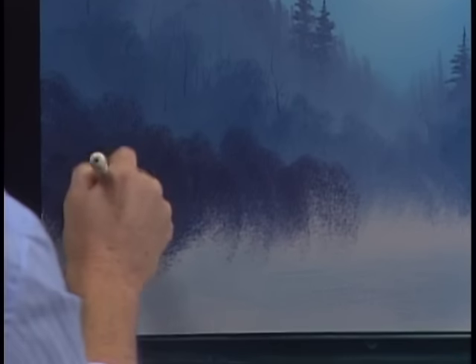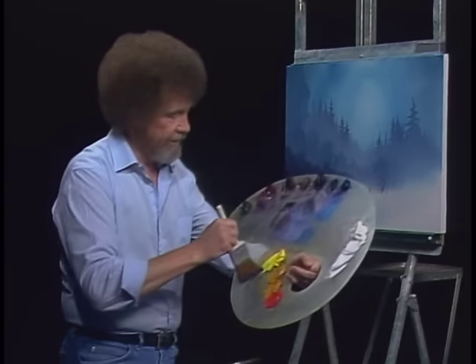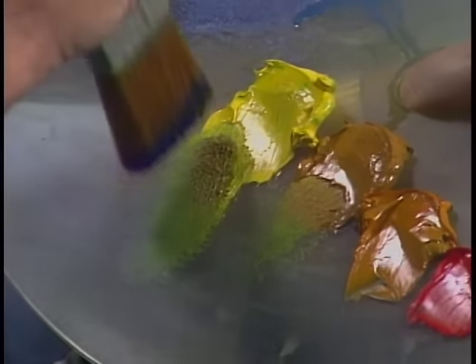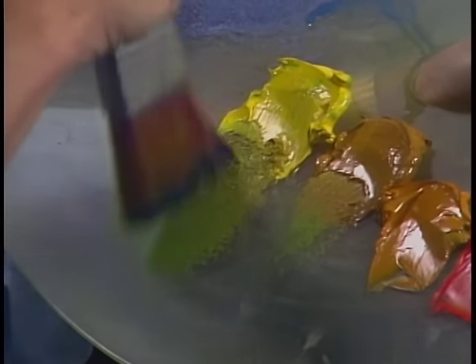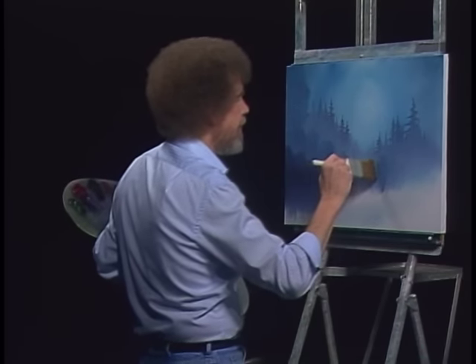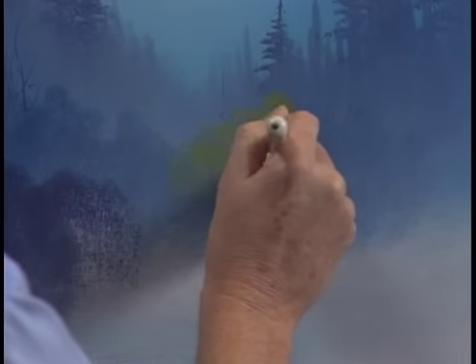Add a little of the midnight black — I want it to get very dark down in here. Let's go right into a little bit of the cad yellow, little yellow ochre. All I'm doing is tapping with the top bristles. Just tap over the top corner. With that we can come back in here and, using that top corner, begin shaping all kinds of little individual bushes and trees that live in here.